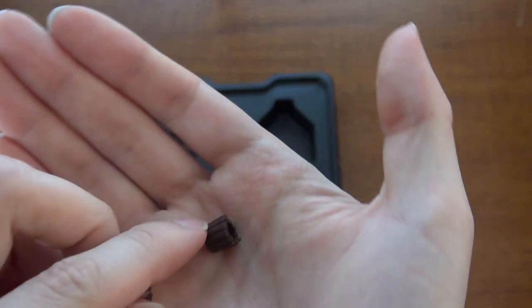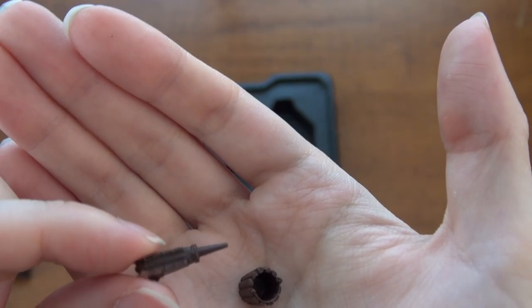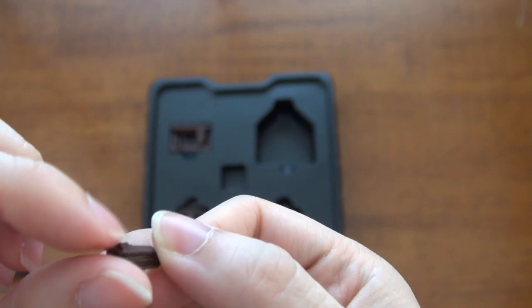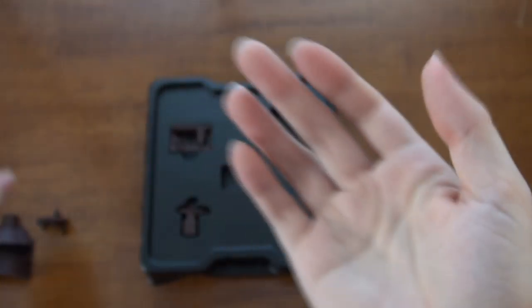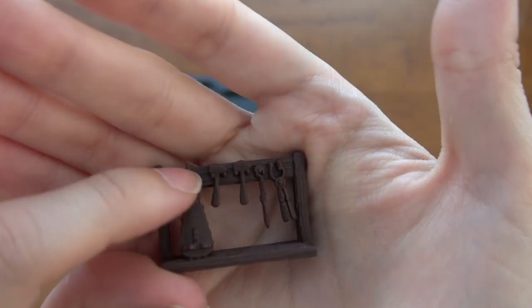We have a little pail and a bellows. A little bit of flashing here, but that's easy enough to take off with a hobby knife.